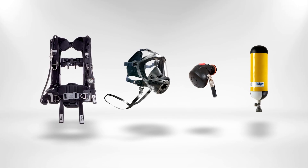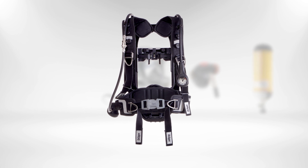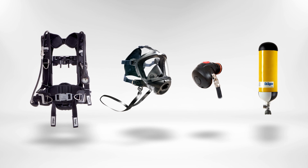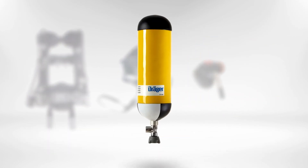The Draeger PSS AirBoss system includes the PSS AirBoss Active, a full face mask Draeger FBS 7000, a long demand valve LDV, and a compressed air cylinder.